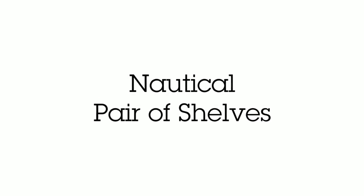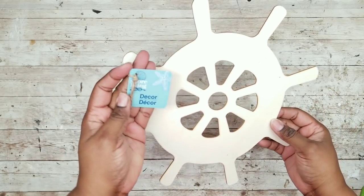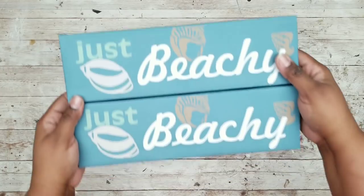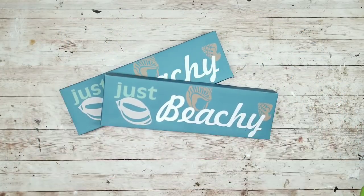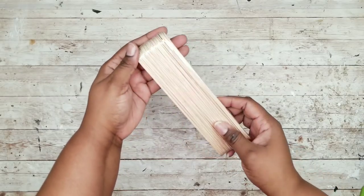This project is a set of nautical wheel shelves. We're going to need one nautical wheel from the Dollar Tree, two canvas signs from the Dollar Tree, and a pack of large craft sticks from Lowe's — these were 98 cents.